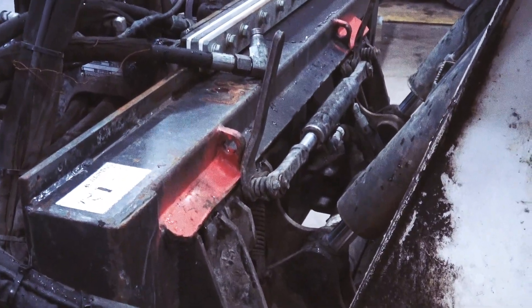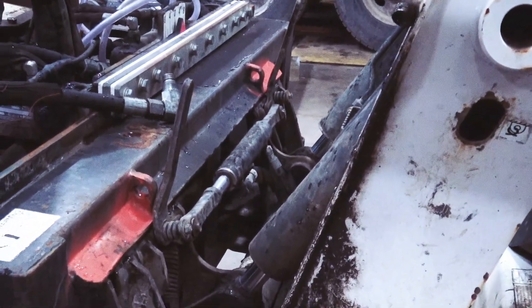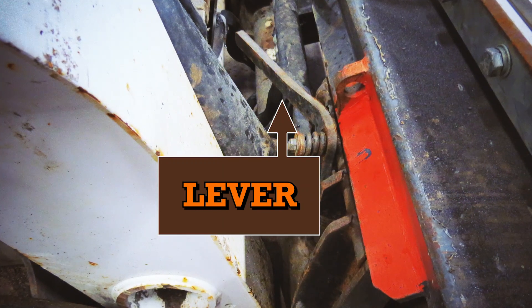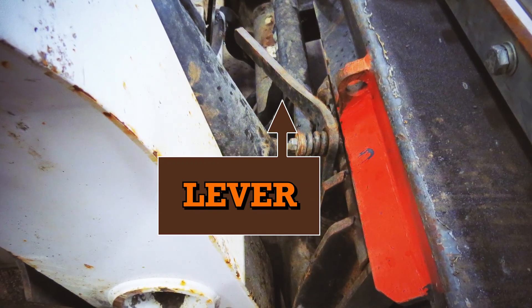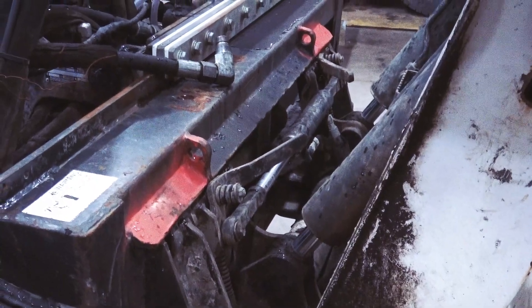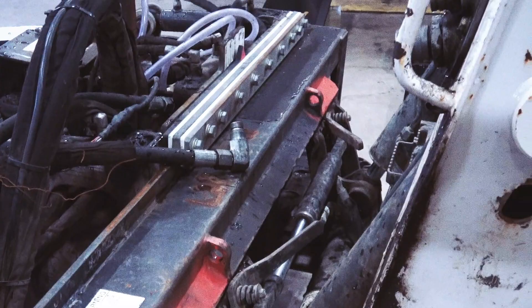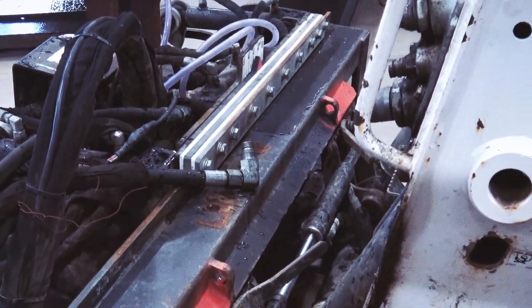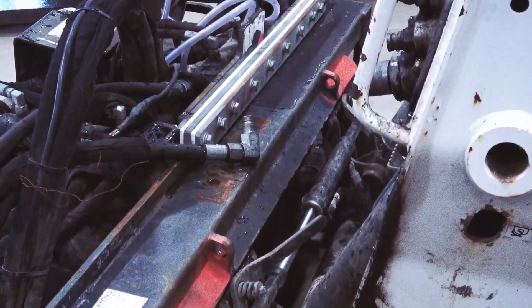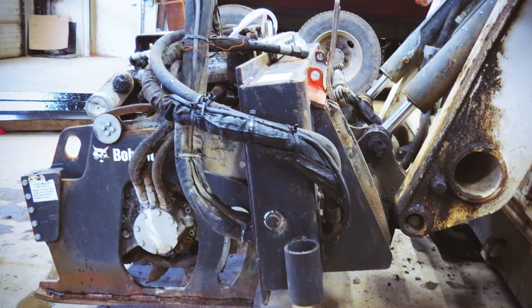Lift straight up and roll it back. Now I'm going to press our lock button and you'll see the two levers that are attached to the cylinder go down — that means that our attachment is hooked to our machine. We'll do a quick test of that: we'll lower it down and roll out, and that raises the front of the machine, which means that we're attached securely.